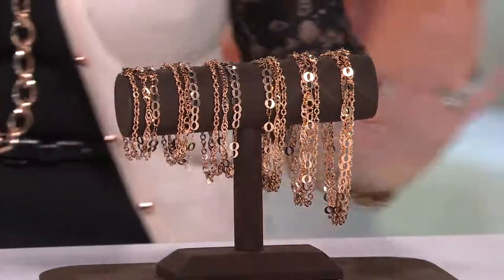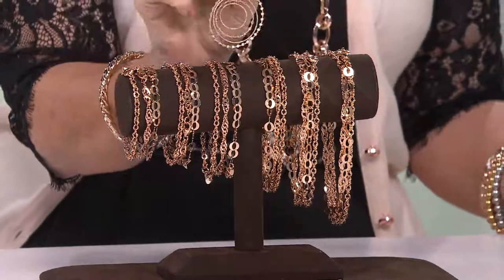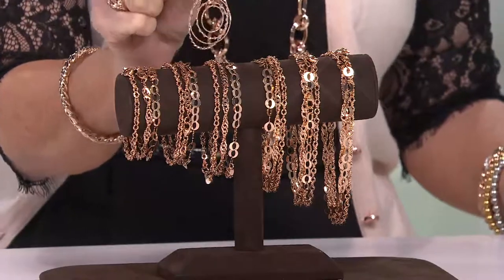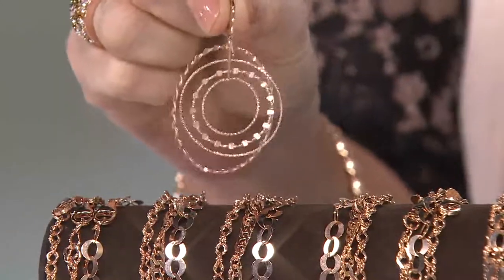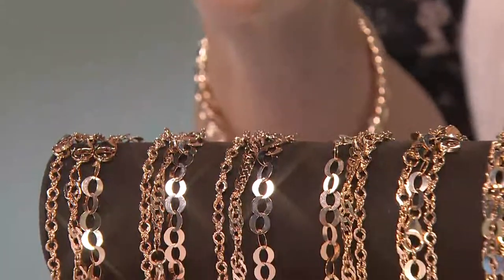If you are going to do a summery earring, you might want to go back to this gorgeous Vicenza silver earring — the rose — I mean, do they not look great together?